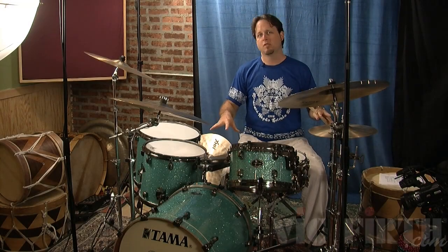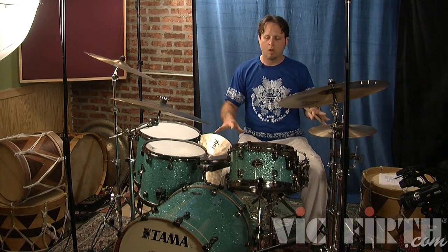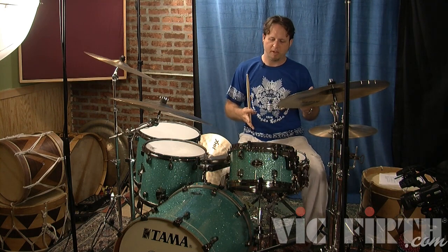Once you've got the coordination between the feet and that groove and that feel together in your feet, let's add the caixa or the snare drum to the drum set.